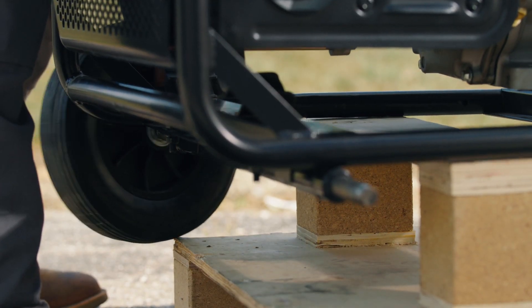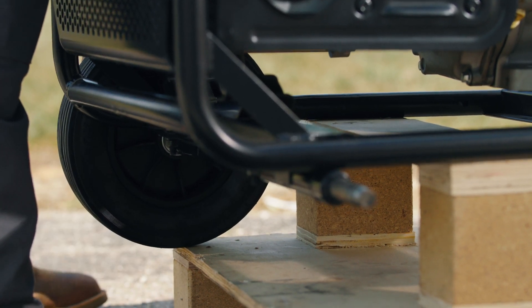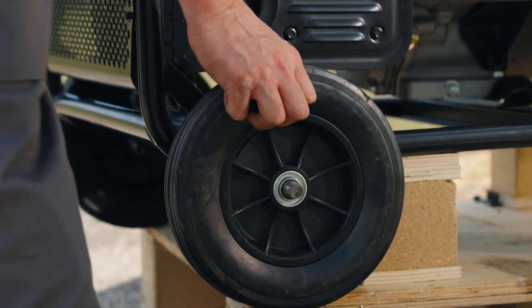Slide a wheel onto one end of the axle, followed by a 20-millimeter flat washer. Secure in place with a lid nut. Now do the same on the other side.